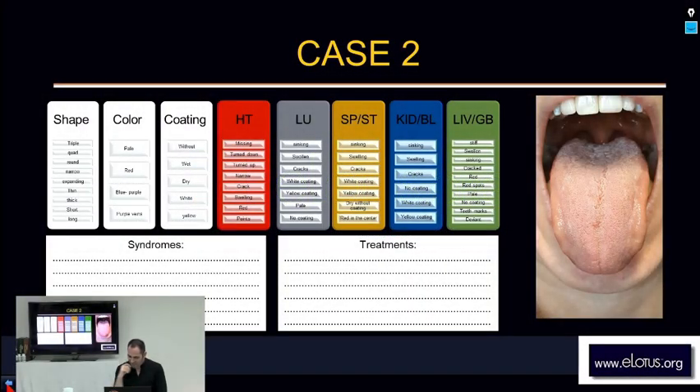So what we see here — just take a few seconds, start looking at the shape, then color, then coating. Movement we don't really see. Climate we can see also here, and then go directly to each of the areas.